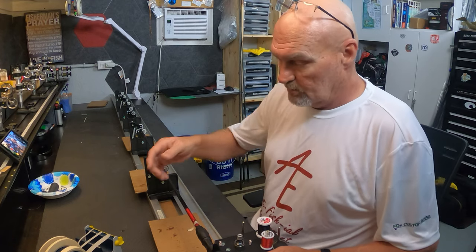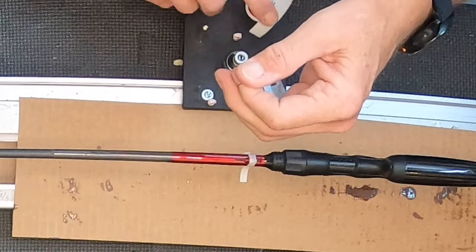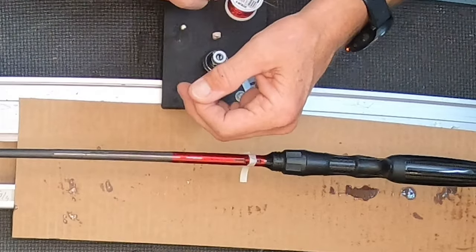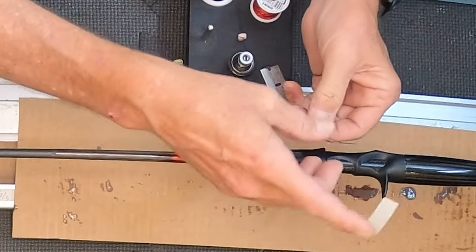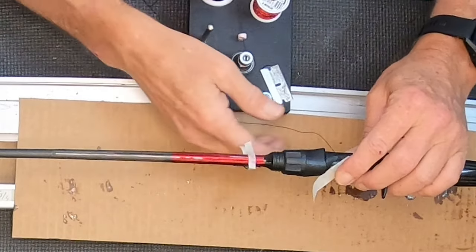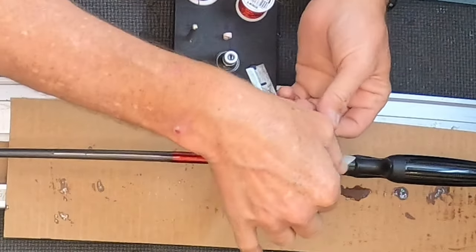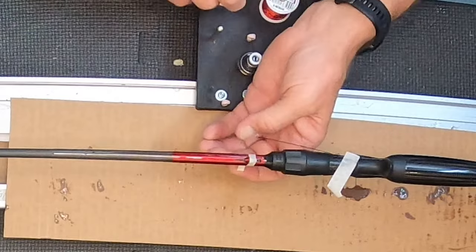Let's get to wrapping. First thing I want to do is check my tension, which is a bit tight. There's really no way to explain other than you want your thread tension as tight as you can get it without it pulling. I'm going to pin this tag in here behind the reel seat, put my glasses on so I can see. The tension is still too tight — just pin it again, just want to slack that.